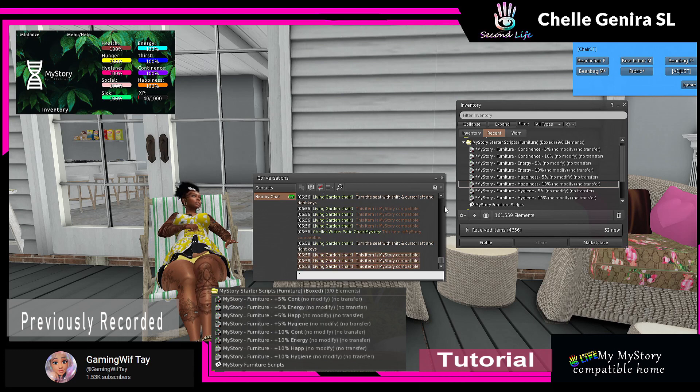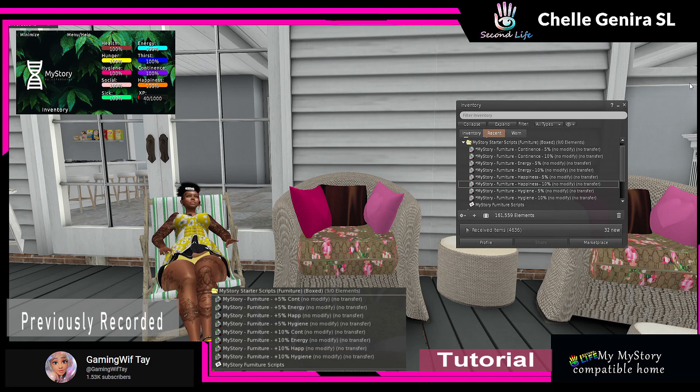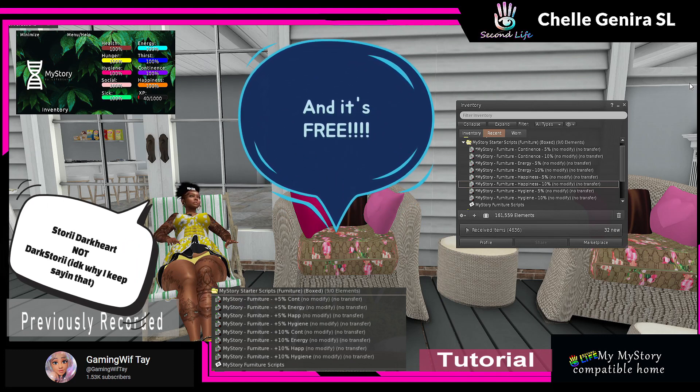I added three scripts, so I got three notifications that my chair is My Story compatible. So while I sit in this seat I'm getting continence, energy, and happiness. That is how easy it is to make your furniture My Story compatible — as long as it's modifiable, because you have to be able to drop those scripts in. Shoutout to Doc Story for that. And again, you can see it's different from the affiliate scripts.